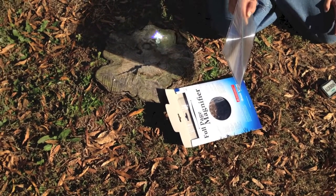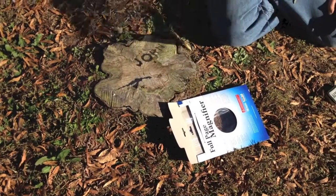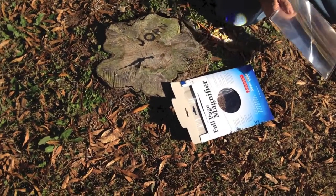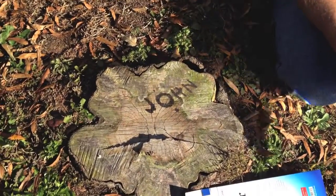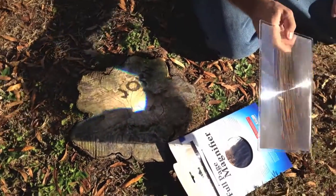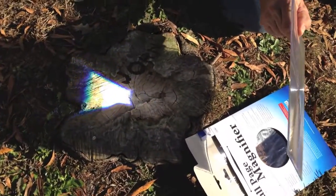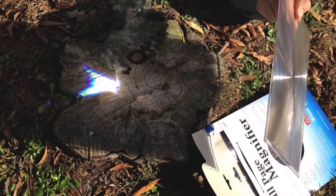Here it's almost three o'clock — 2:45 — and the sun's overhead. As you can see, Survivor Johnny was writing his name on the stump here. The moment it focuses, it starts smoking immediately.